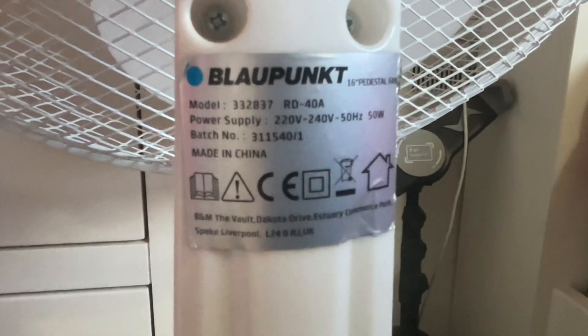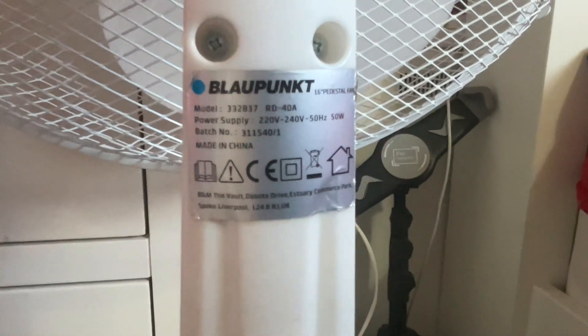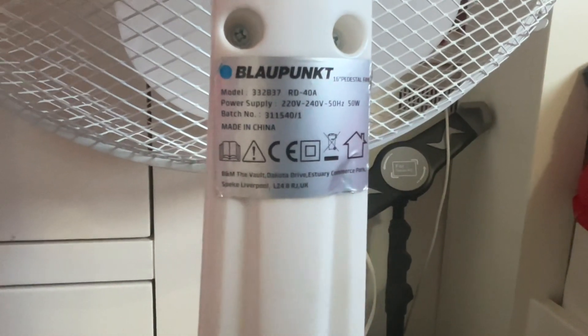The Blaupunkt's here, and that's model 332837. It's 220–240 volts, 50 hertz, made in China with the Blaupunkt logo. It's 50 watts.